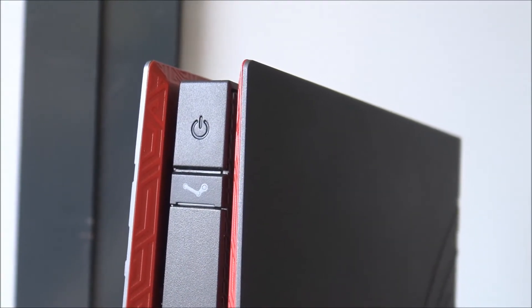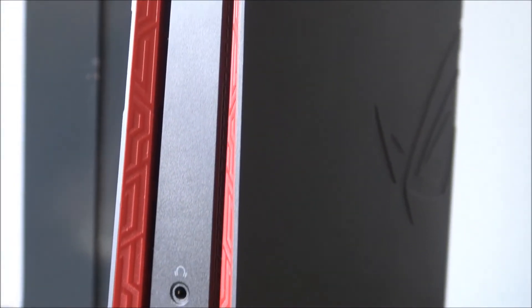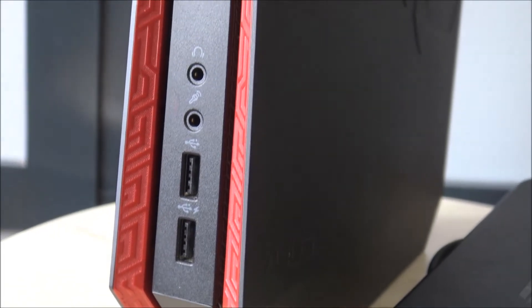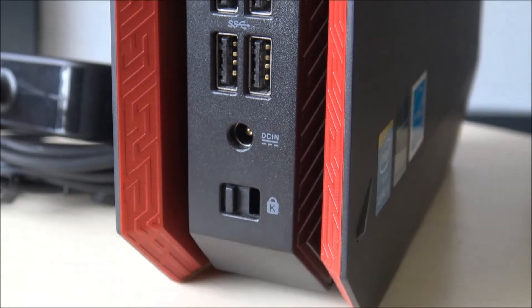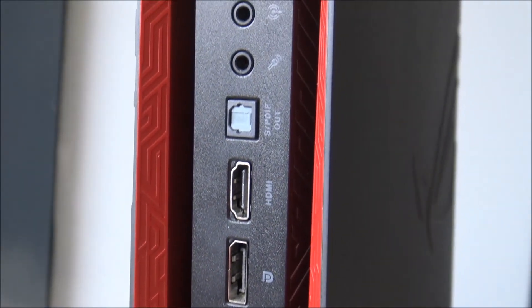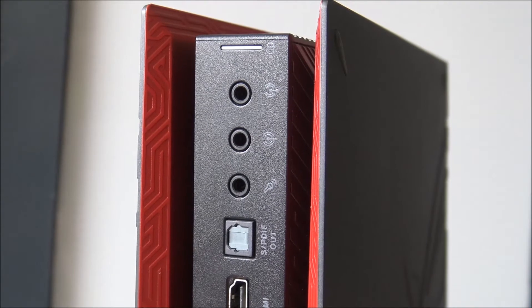At the front of the system we find the power button and the steam button. When pressing the steam button, it automatically enters Steam's big picture mode. There are two USB 2.0 ports and a headphone and microphone jack. At the back we find the lock mechanism for the side panel, the power supply, four USB ports, Ethernet, DisplayPort, HDMI, S/PDIF out, and audio out.